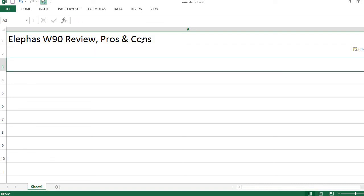LFSW90 Review: Pros and Cons. Let's start with the Pros.